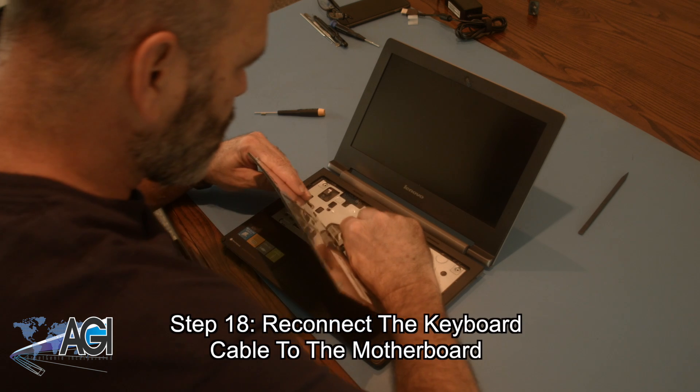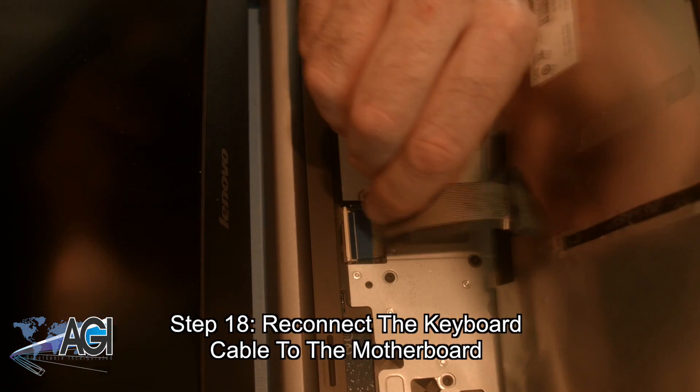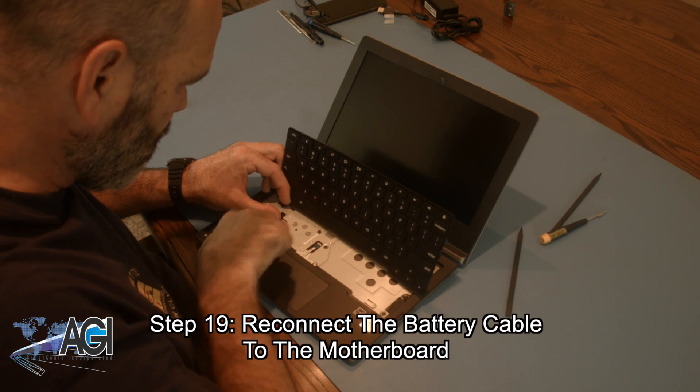Now, you will reconnect the keyboard cable to the motherboard. Now, you will reconnect the battery cable to the motherboard.